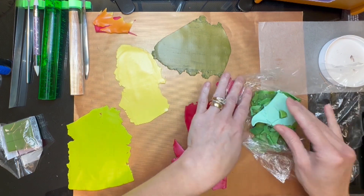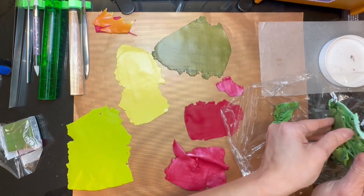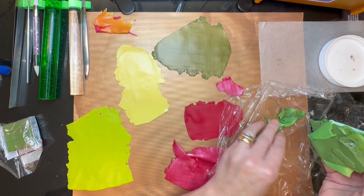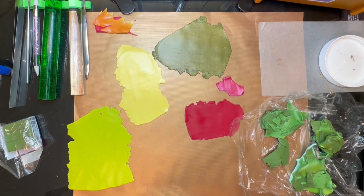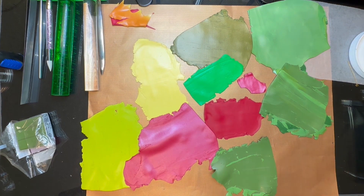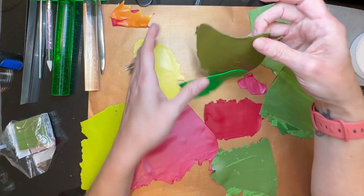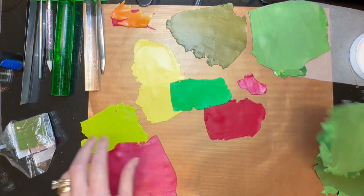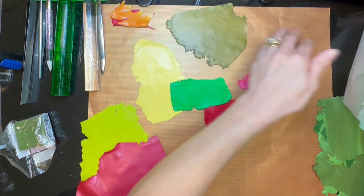These are all just a bunch of different greens, so I'm going to tear these apart, get them thin, and run them through my pasta machine fairly quickly. I have all different colored greens, and then I put some red, some pinks, some yellows, and a goldish color that was left over. Pick just some fall colors — I'm using scrap clay because this is perfect to use up a bunch of my scraps.